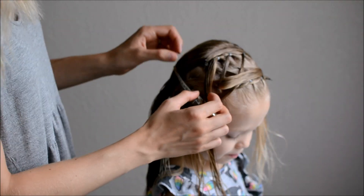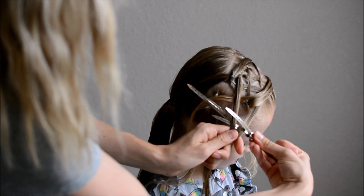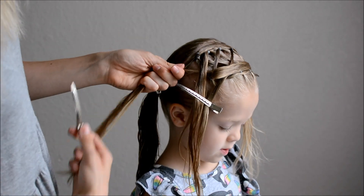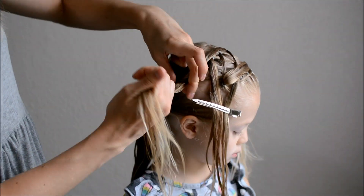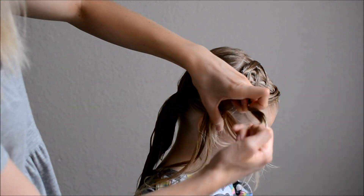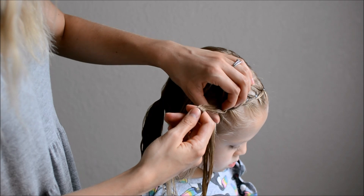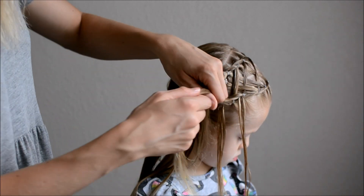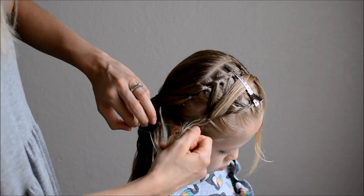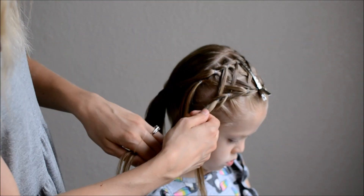Move the second pony through. Clip the right half to the third pony in the first row and the left half to the third pony in the second row. Now secure each of these with an elastic. Take those ponies that you moved out of the way and split them in half. Now move the pony up through and clip it out of the way to secure that pony to itself. And you will do this one time on the left side as well.